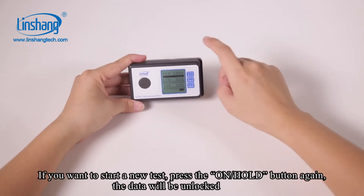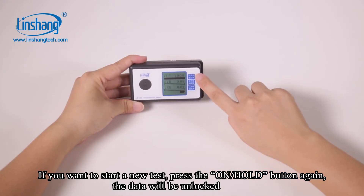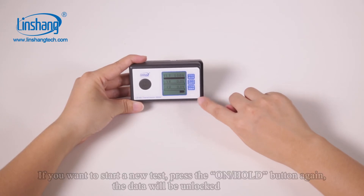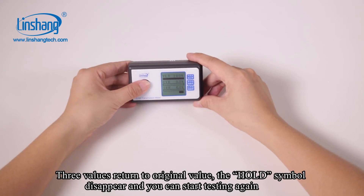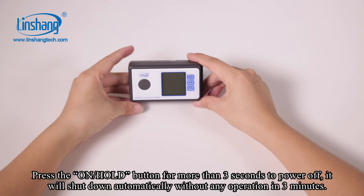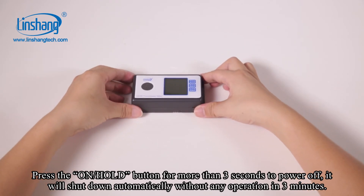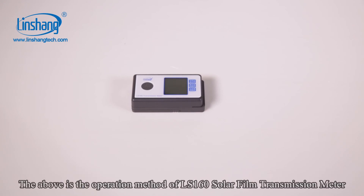If you want to start a new test, press the hold button again. The data will be unlocked, three values return to their original values, and the hold symbol disappears so you can start testing again. Press the hold button for more than 3 seconds to power off. It will also shut down automatically without any operation in 3 minutes. The above is the operation method of the LS160 solar film transmission meter.